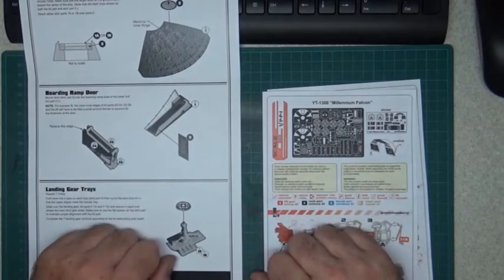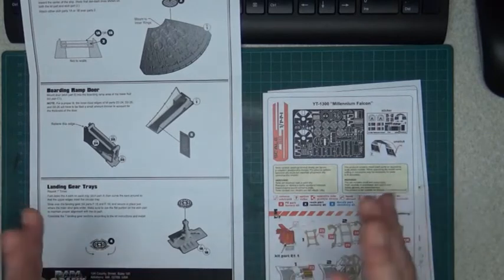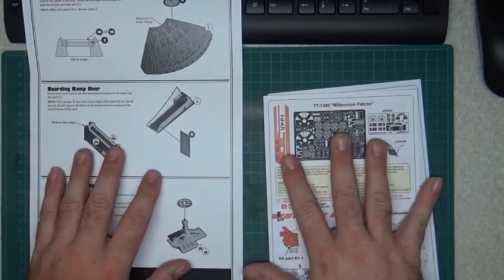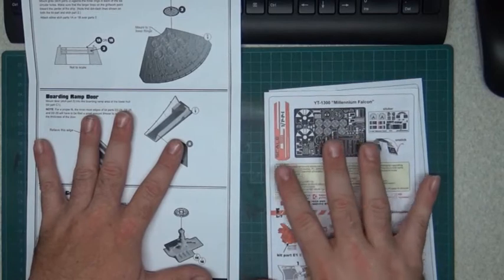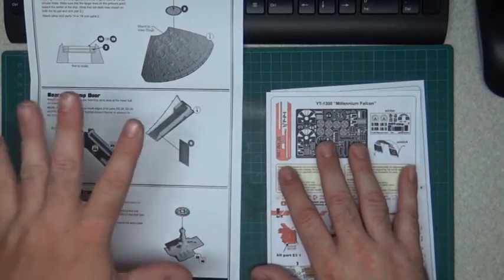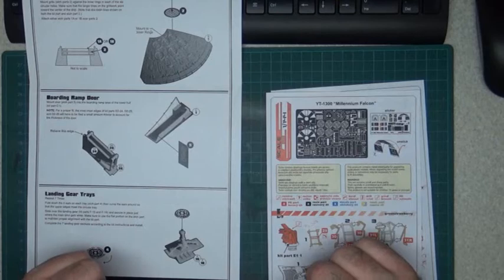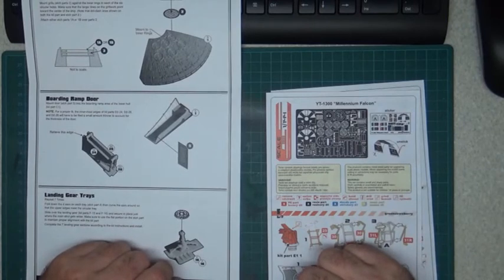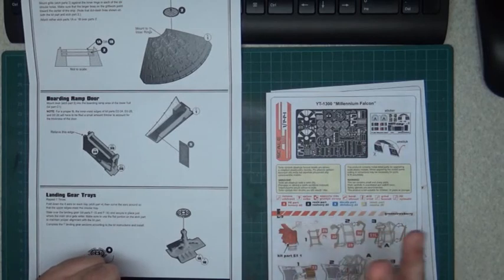So guys, that was the difference between the two. Now you have to choose which one you want to use. I bought the Paragraphics — yes, the expensive one — and the Green Strawberry I got from a friend. So now I can use the baffles and some extra details and choose from both. Look at what you need, and we'll see each other again soon. See you, bye!